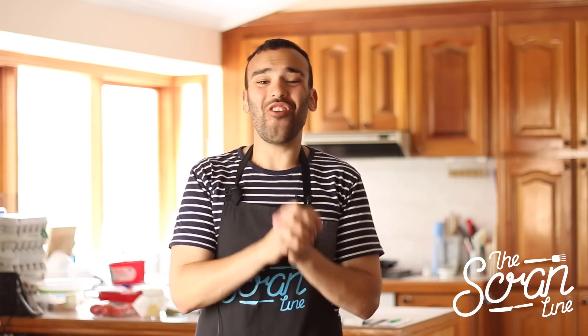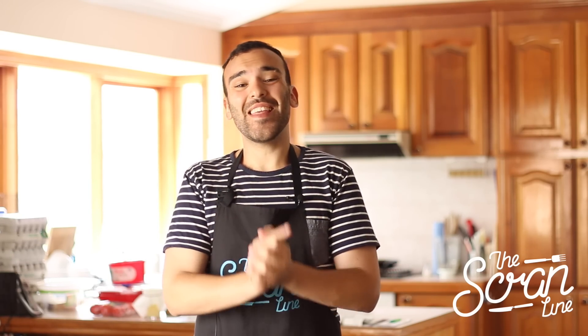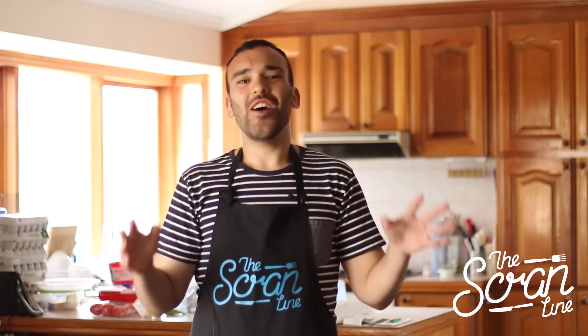Hey guys, I'm Nick and on this episode of The Scramline I'm going to show you how to make these delicious strawberry milkshake cupcakes. When I was little, my favorite flavor of milkshake was strawberry — I loved it.